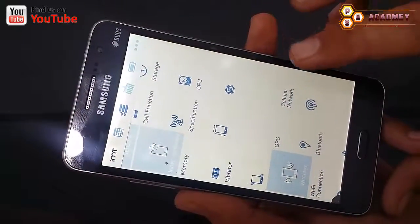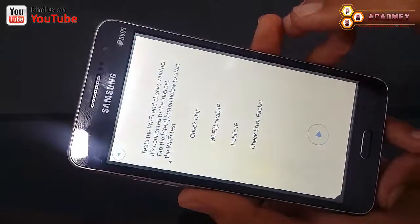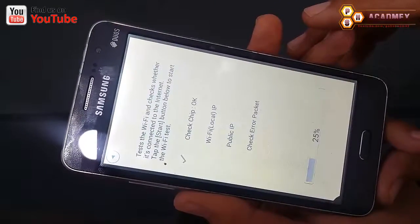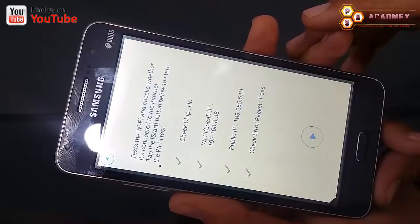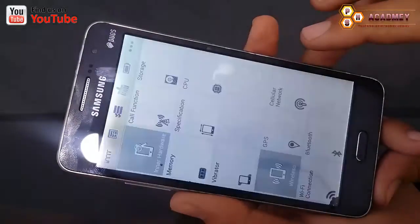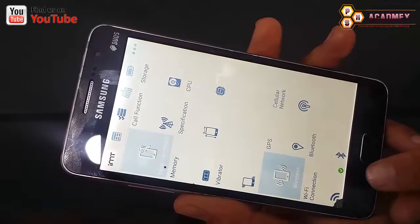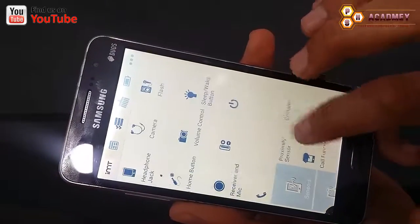It's quite easy to check your Android phone for all these different things. For example, I am going to check my Wi-Fi to see if it works or not. I will check it from here, and as you can see it works properly — you can see the green tick mark.